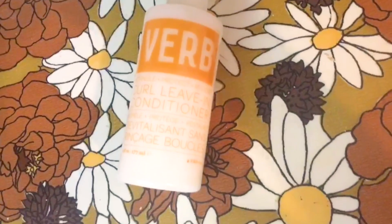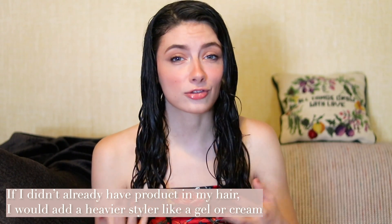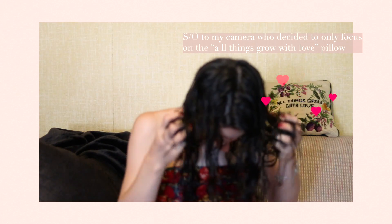I made the fatal mistake of putting on makeup and thinking my hair would stay soaking wet — it did not. So I just went back and re-wet it. Now my hair is soaking wet. I'm going to take my Verb leave-in conditioner. I'm using this because it's a milky leave-in with a watery consistency. I don't need another styling product since I still have yesterday's product in my hair. I just need something with a thinner consistency to give my hair a little bit of oomph and support what's already in there. So I'm just going to go ahead and scrunch this into the soaking wet hair. Since this product is a bit waterier, I'm not afraid to bring it up into my roots. And that's quite literally all I do.